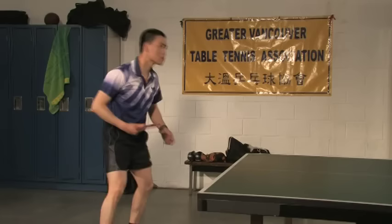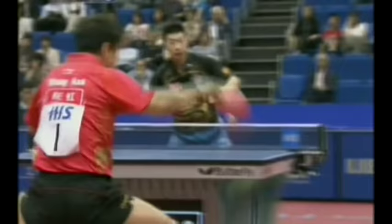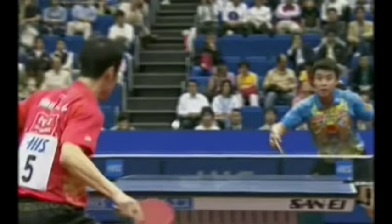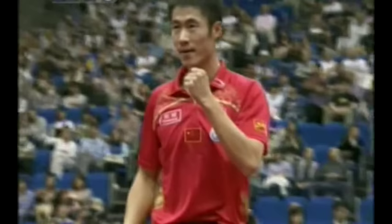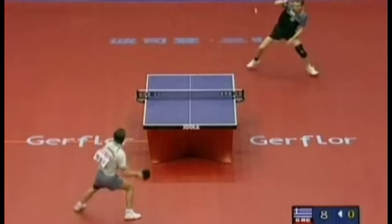You should immediately notice a difference in Coach Lee's follow-through on this stroke compared to the last. The emphasis here is on putting very high speed on the ball with just enough topspin to bring it down on the opponent's side of the table. Thus, the follow-through of the stroke is primarily forward. Aside from the follow-through, the backhand fast loop stroke follows all the same fundamentals as the slow loop.